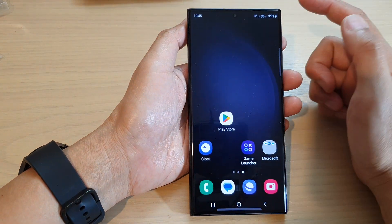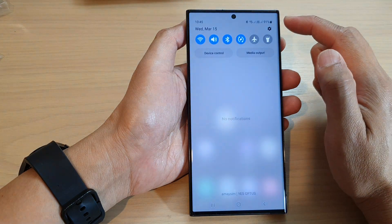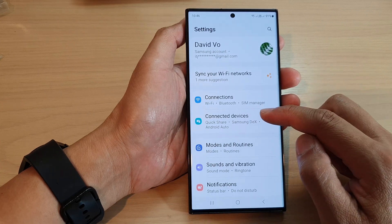First, tap on the home button to go back to the home screen. From the home screen, swipe down at the top and tap on the settings icon. In the settings page, go down and tap on connected devices.